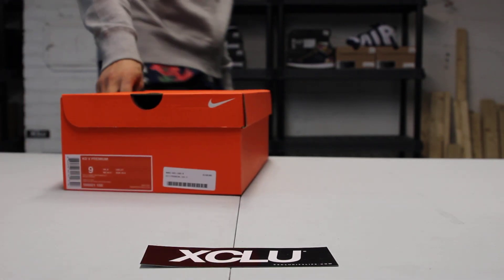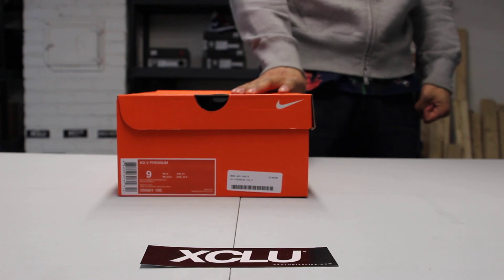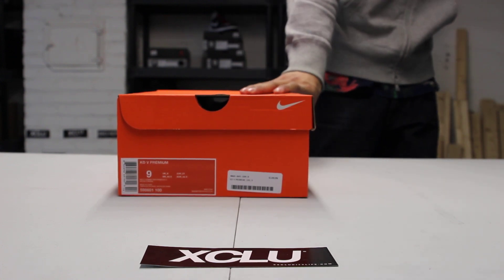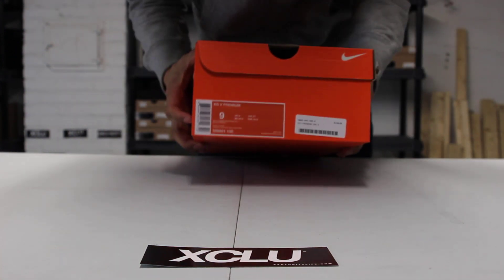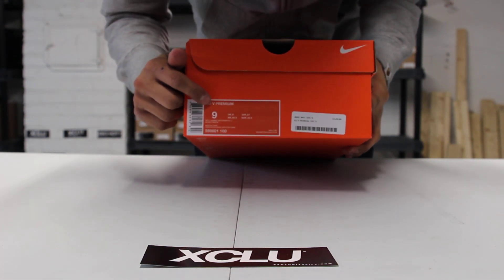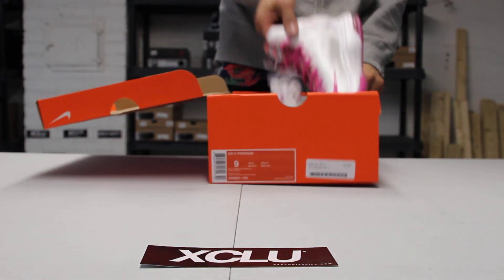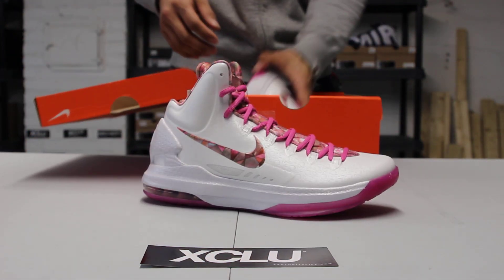What up y'all, it's Exocity coming to you with another unboxing video. We got our first KD5 Premium in the official colorway — Metallic Summit White and Pink Fire. So these are the On Pearl KD5s, as you can see.